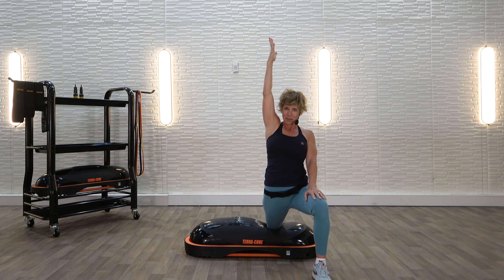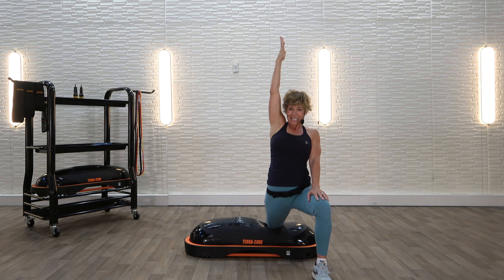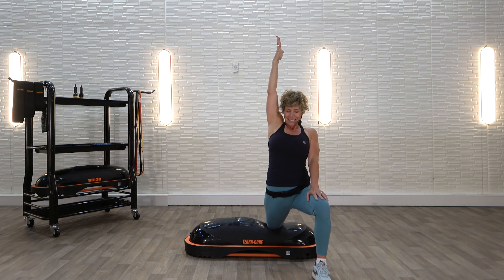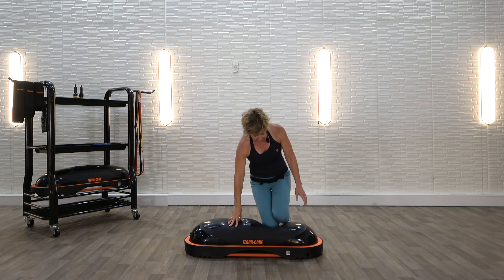Many, many things that we do on the TerraCore are hip flexor intensive, so this is a great stretch for us to do. Let's take one more deep breath right here.